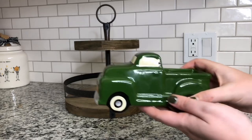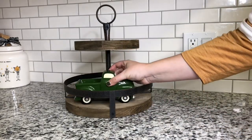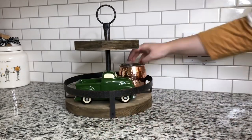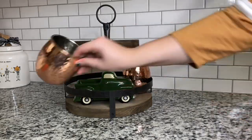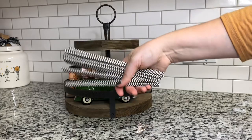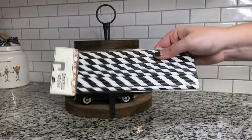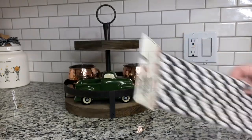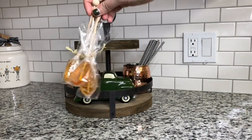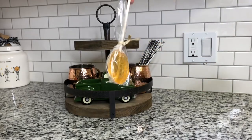This truck is from the Target Dollar Spot this fall, so you could definitely go on the hunt for it — it was $3. I'm going to be using a couple of copper mugs from Walmart; I actually have an entire cabinet full of copper mugs, we have a slight obsession at my house. I'm also using some paper straws — these are old from Dollar Tree, but there are straws in the Target Dollar Spot right now for $1. I use those to stir creamer into my coffee.